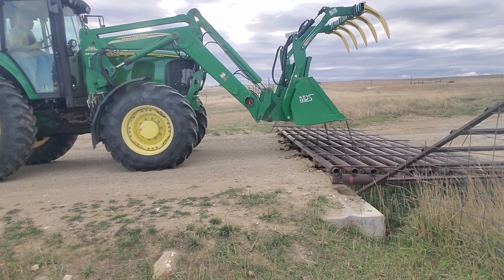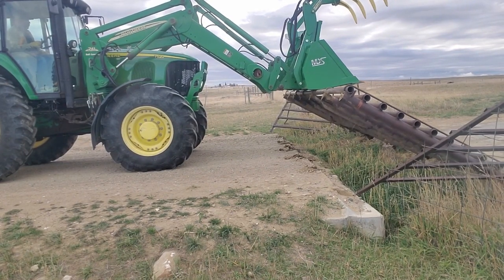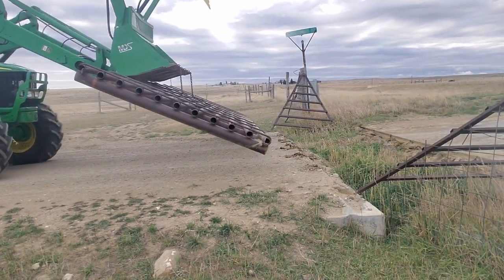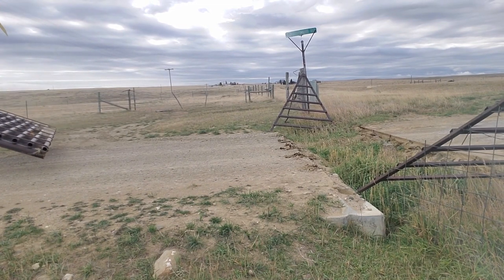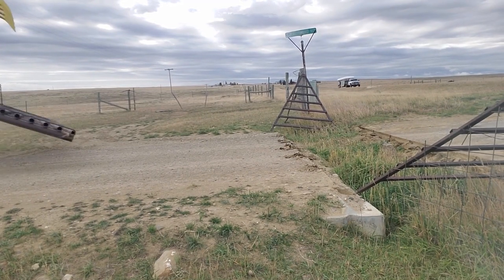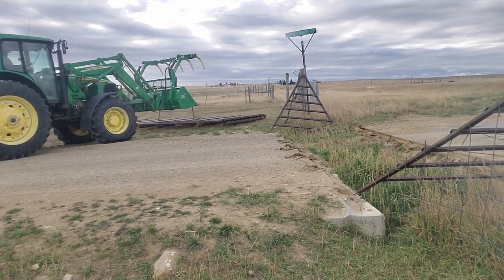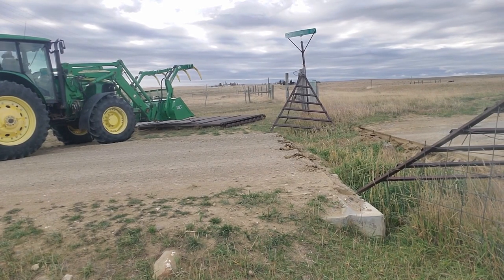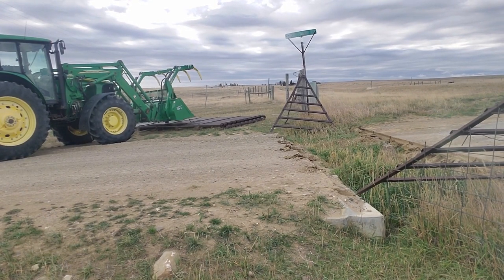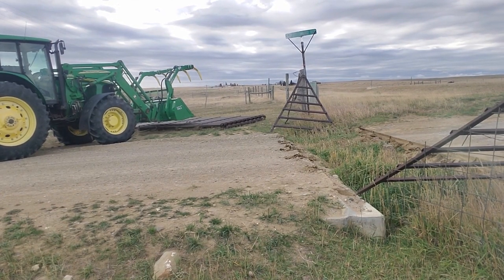We're going at two and a half times the normal rate. He's going to slowly pull up — nice and easy, picking it up. Now that it's out of the bunker he's going to back up and park it off to the side. He'll unhook those chains from the bucket, leaving them on the cattle guard so it's easy to pick it up again and set it right back in place at the end of the project.